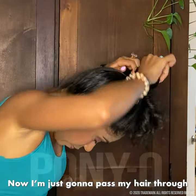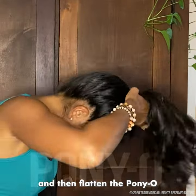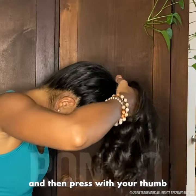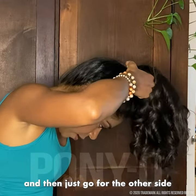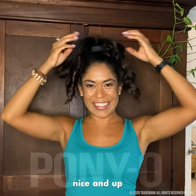Now I'm just gonna pass my hair through the loop and then flatten the ponytail, pressing your thumb in the middle, then fold one side and then just go for the other side — and now you have all your hair nice and up.